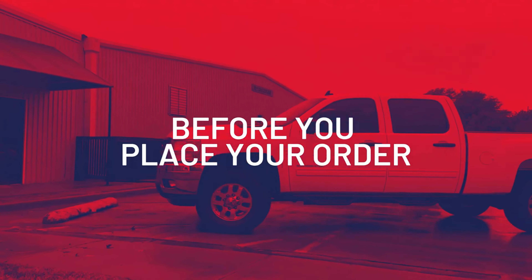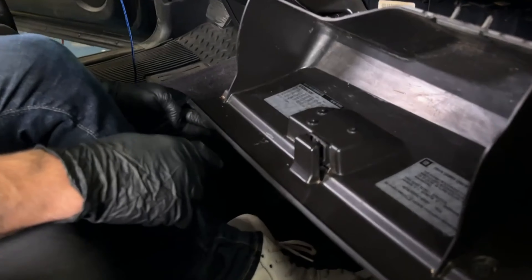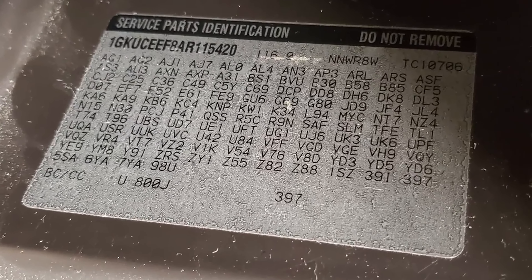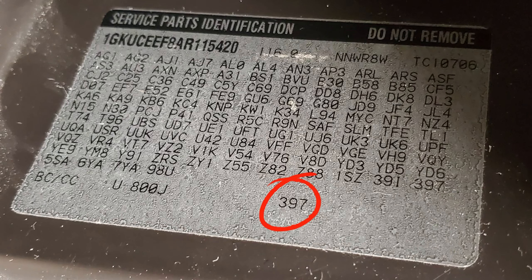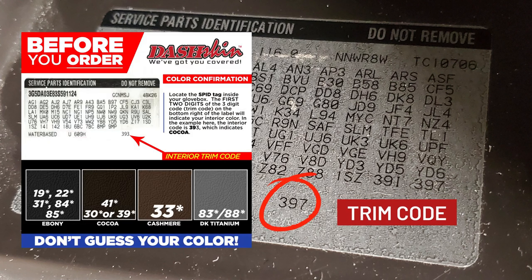Now before you go ahead and place your order, open your glove box. Inside you'll find a service parts identification sticker on the glove box door. Look at the bottom right of the sticker — there's a three digit code there. That's your trim code. The first two digits of the trim code will determine which color DashSkin you should order.